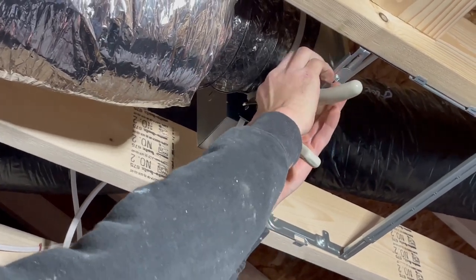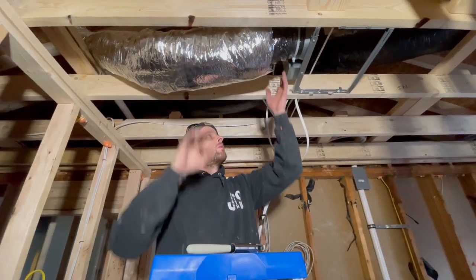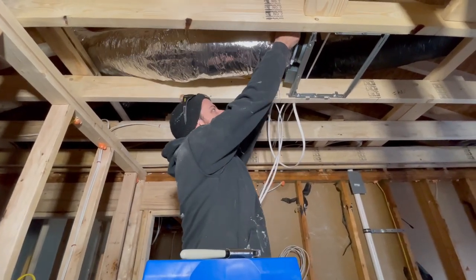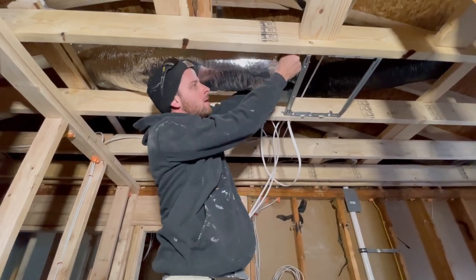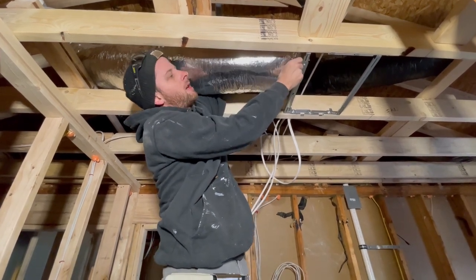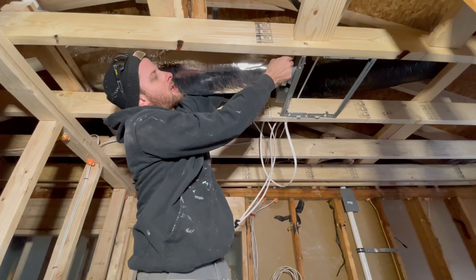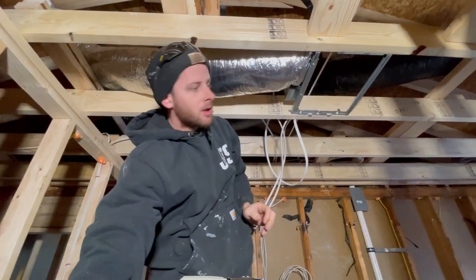Then you take the cutter — boom. What I really like about it is when you've got insulation over it, that's when it's a real game changer. It tightens it real good. The insulation fights you if you're trying to hand-tighten, but this gets the insulation to suck around it really well.